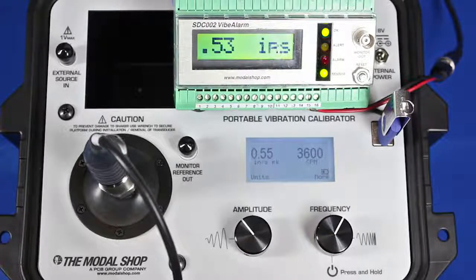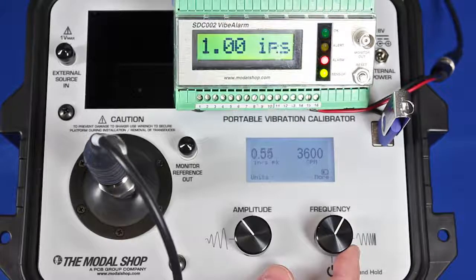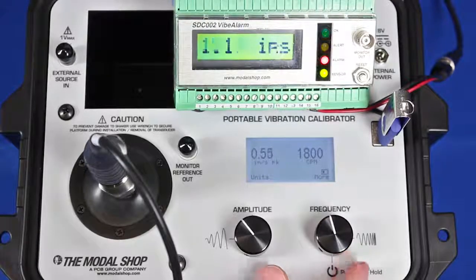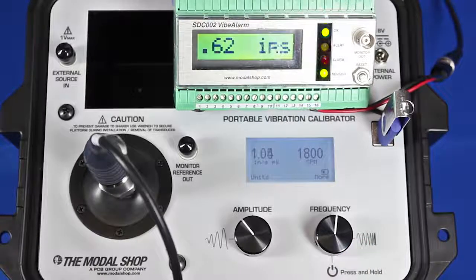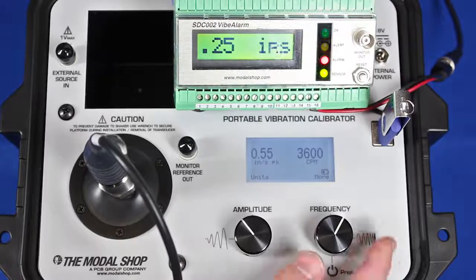At 0.55 inches per second, my alert is going to trigger after a three-second delay — and it just did. I can see that my readout is still correct, although slightly lower than it was at 1800 CPM, reading at 0.53. My last test point — again, one click of the frequency dial moves from each pre-programmed test point to the next — and my final test point is 1.05 inches per second peak. You can see the alarm trip, but I'm very close to not passing because I'm reading 1.01 inches per second, fluctuating between 1.00 and 1.01.